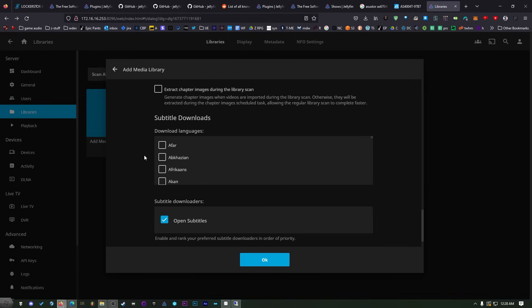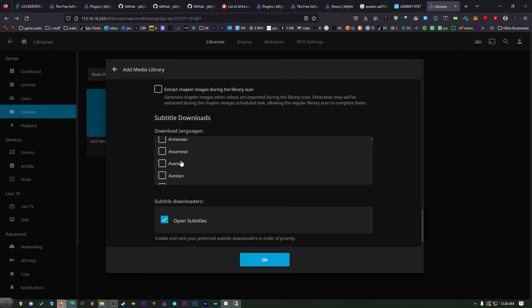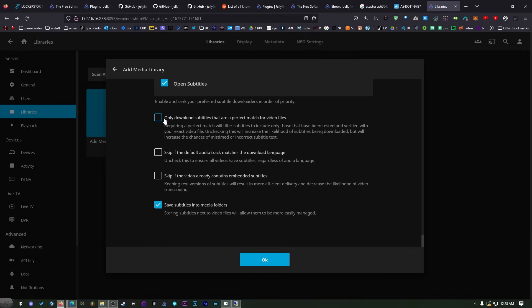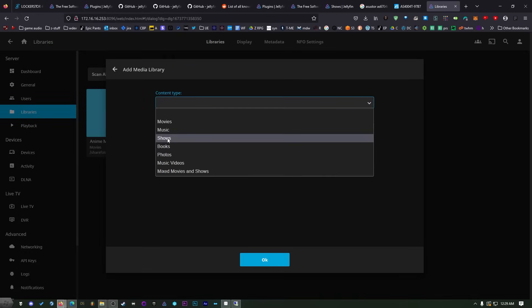We have something called subtitle downloads — scroll down and pick your language and this will attempt to download subtitles from Open Subtitles. If you have your video files titled the way I showed you it probably won't auto-download, so you can uncheck that. It'll try to download stuff based on what the actual content is — sometimes it won't work perfectly, but you can always search for more subtitles afterwards. I also like to enable 'skip if the video file already contains embedded subtitles' because there's no reason to download extra ones.